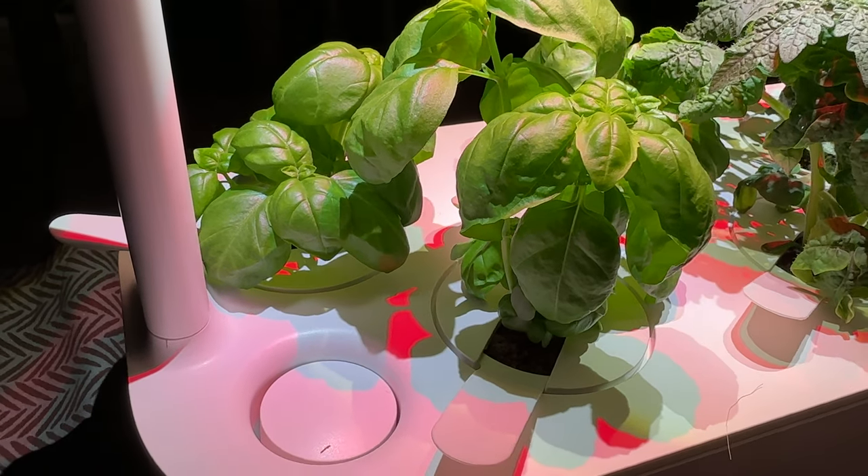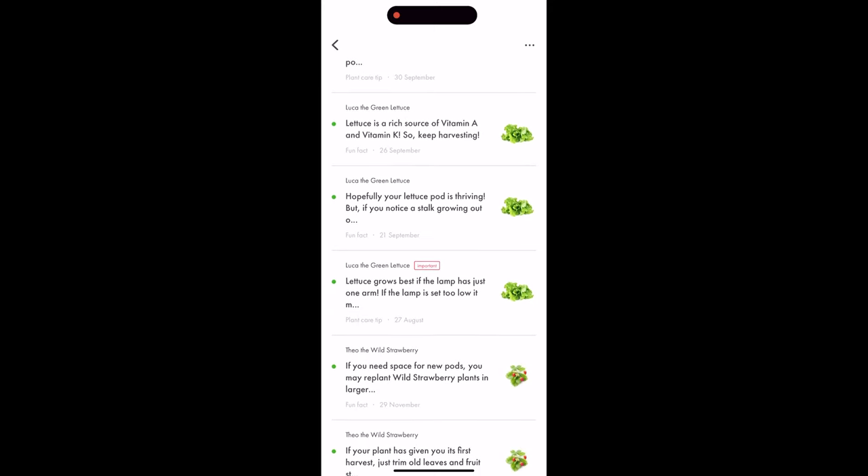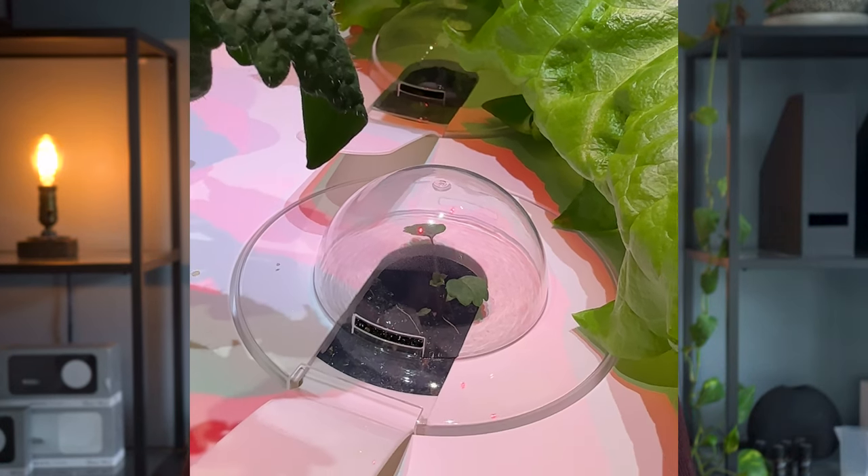Basil was the main reason I wanted the Click and Grow, and it was a really great experience. Taking only five weeks to grow, it was the most consistent — never wilting — and the notifications let me know when it was time to harvest. Chili peppers were the only crop that didn't grow at all, but Click and Grow guarantees that if your plants don't grow, they'll send a replacement.